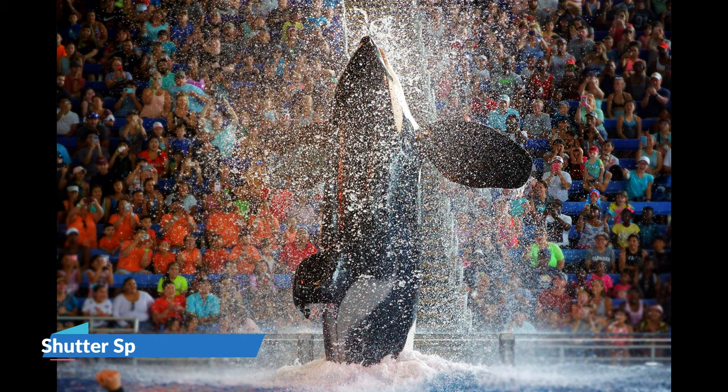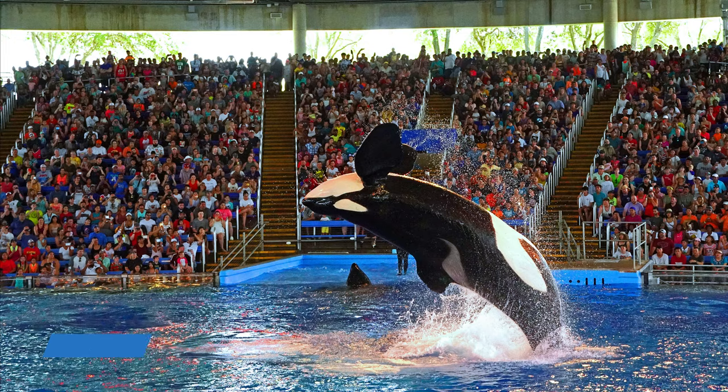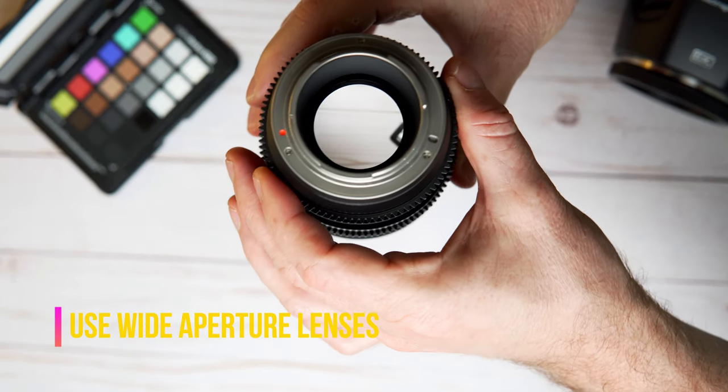That's really going to depend on what sport you're shooting, because a sport like tennis or even volleyball might require an even higher shutter speed than that. The third step is to use a wide aperture on the lens, and this is where lenses with a fixed wide aperture come in very handy.